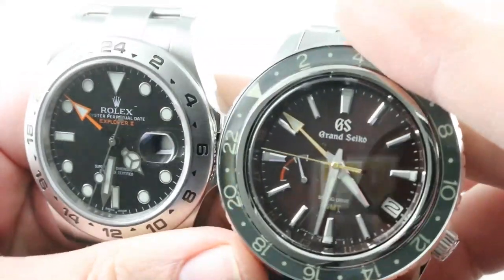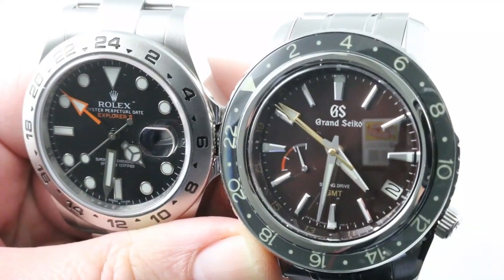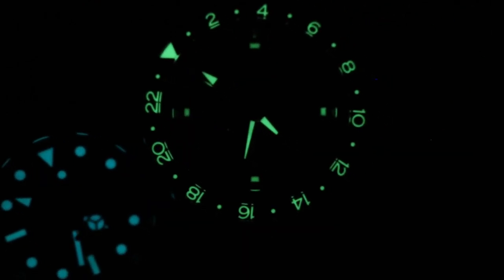You guys let me know which one is your choice, because I surprised myself here. Rolex versus Grand Seiko — loom shot to follow. You can see the Grand Seiko, with brighter loom and a fully loomed bezel, has it all over the Rolex. The loom shot and the last licks go to Grand Seiko.